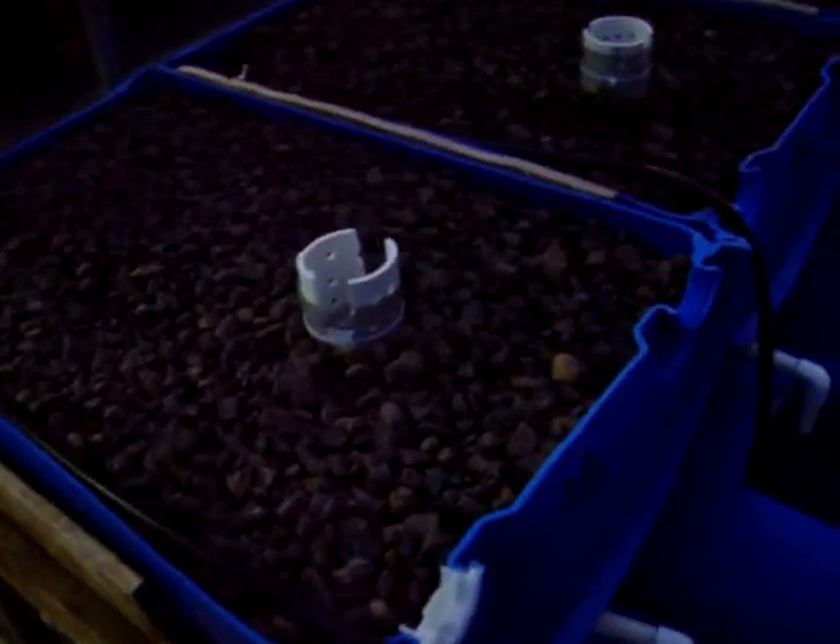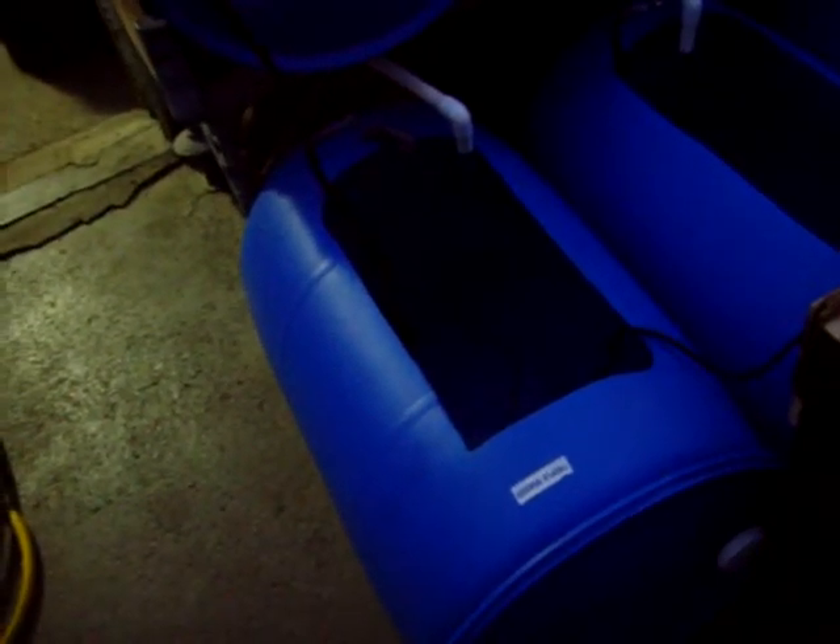Each aquaponics system has two main components: your hydroponic grow bed and your aquaculture fish tank. The fish tank is going to hold 50 gallons, or about 190 liters of water, and it'll have 15 fish growing in there.